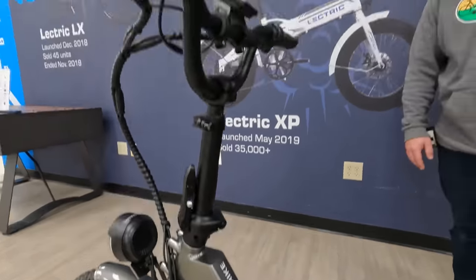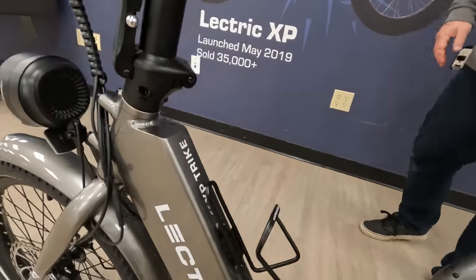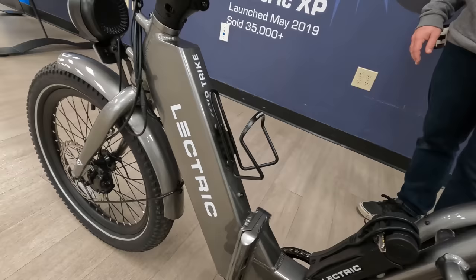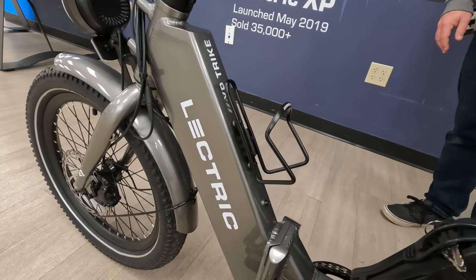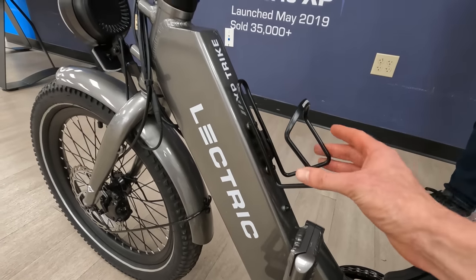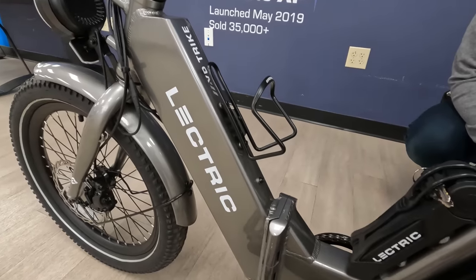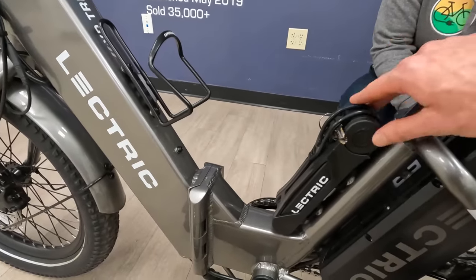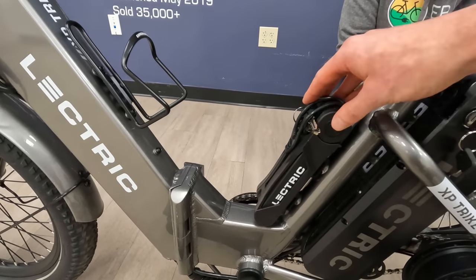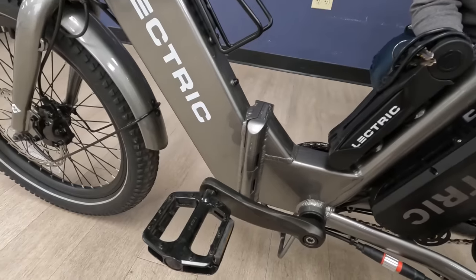The bike resembles some other Electric models with the squared-off down tube, with 'XP Trike' and 'Electric' printed on it. They also have bottle cage bosses on the down tube — three mounting points so you can move the bottle cage up or down. Personally I'd have it higher for more step-through ability. You can also see the optional lock that you can purchase directly from Electric, though adding an accessory there does limit the step-through slightly.